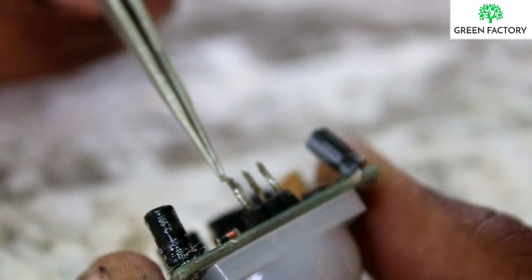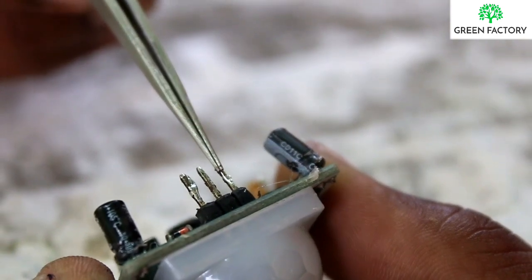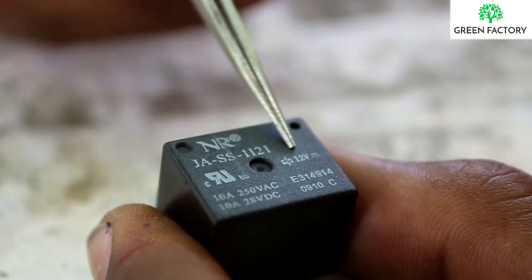The VCC, the output — this is the negative one in the 12V relay. We can see this one in the project.